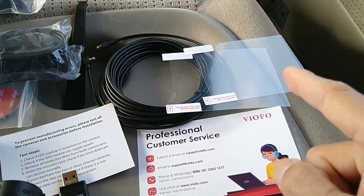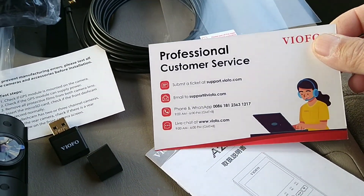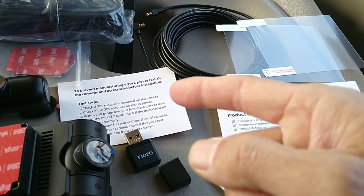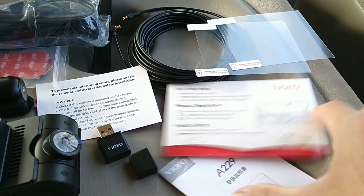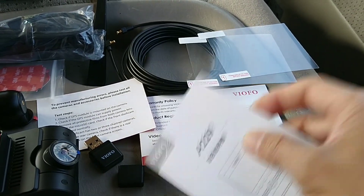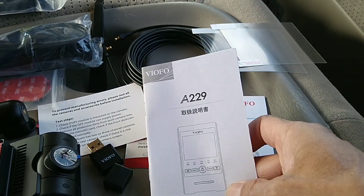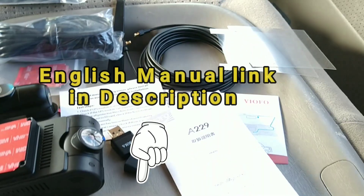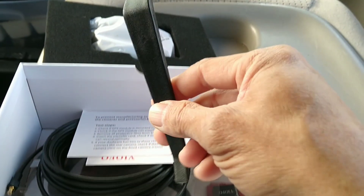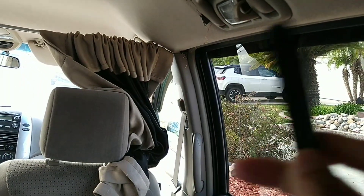Also in the box you have two screen protectors, a card with the customer service number, a registration and warranty card, and a card that tells you how to test the GPS before installation. There's also an instruction guide, though my version has the writing in Chinese, so I may need to find an English manual online. There's also a plastic pry tool to pry on the molding so you can hide and run the coaxial cable to the back.